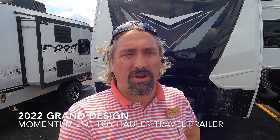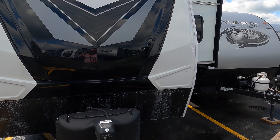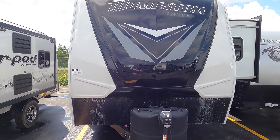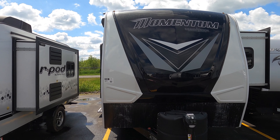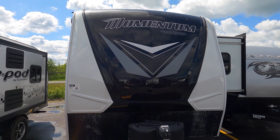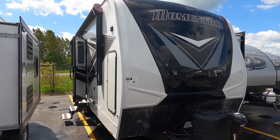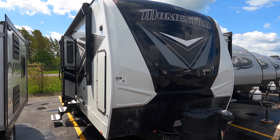Hey guys, Michael Kosky here with Bullion RV in Duluth, Minnesota. Today we're going to take a look at this beautiful Grand Design Momentum 21G travel trailer toy hauler. If you're looking for lightweight, high quality, you cannot beat the Grand Design Momentum, and you still have plenty of room in the back for the toys. I'll take you around the outside of the coach and then take you inside and see what you think.